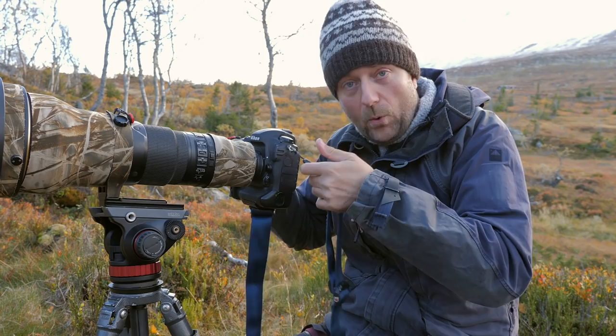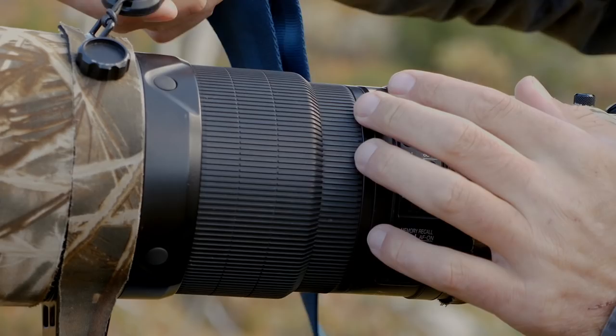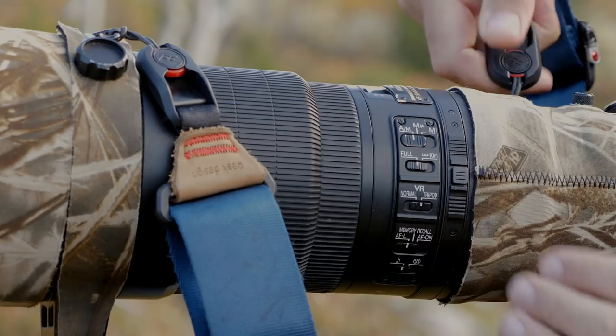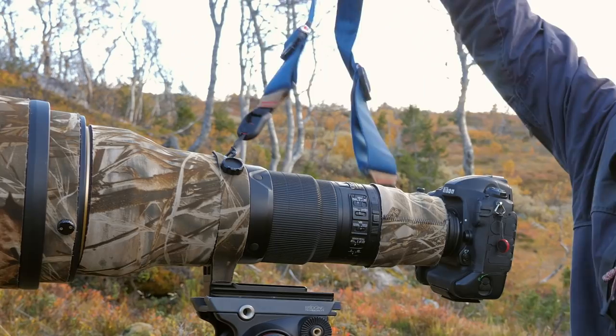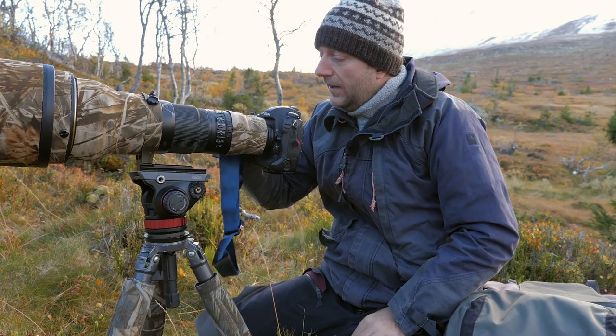You don't want to carry around a 600mm lens attached to the camera body because that'll put a lot of stress on the connection. So it's simply a matter of taking it off the camera body and putting it on the lens instead — and you have it on the lens. It's so simple and so awesome, and as I said, even with cold fingers it's easy to operate. I can do it with my gloves.